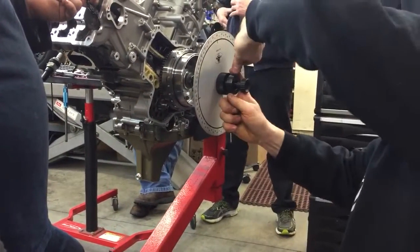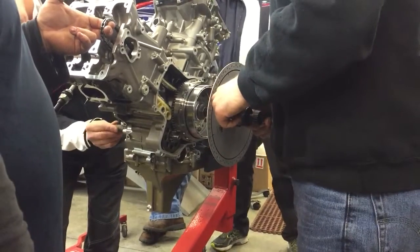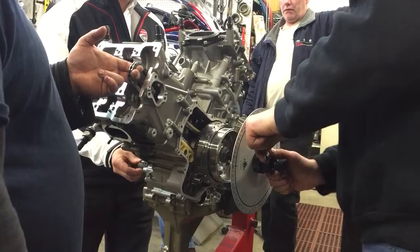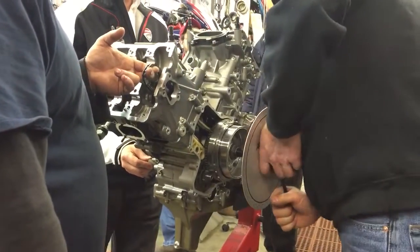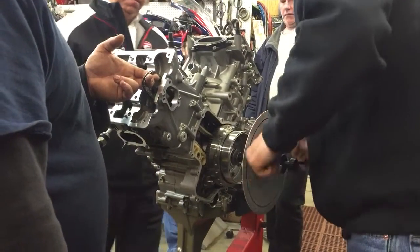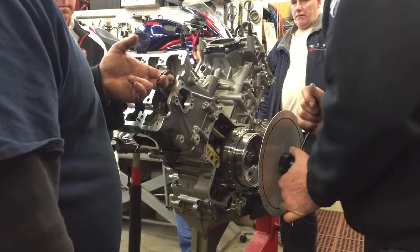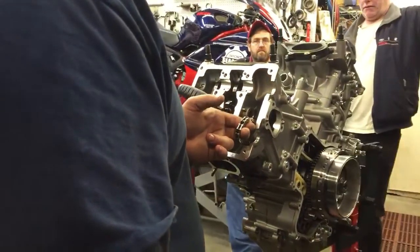We count to 90... 180... then the degree wheel cranked loose. We're not in trouble yet — going back to TDC and torquing down that nut before we proceed.